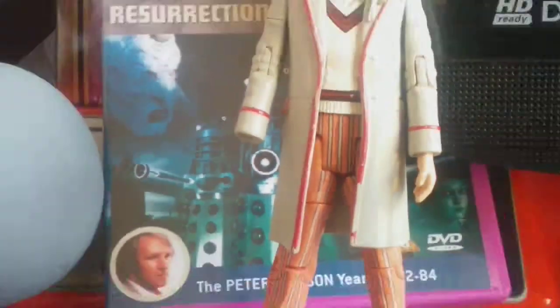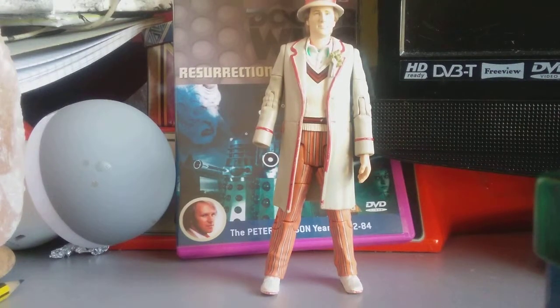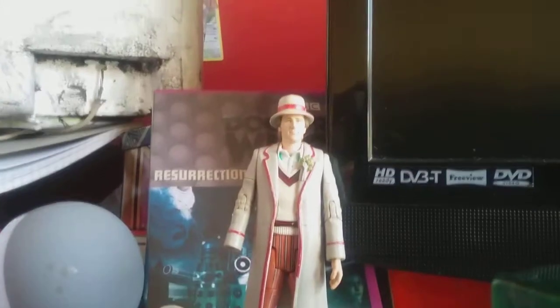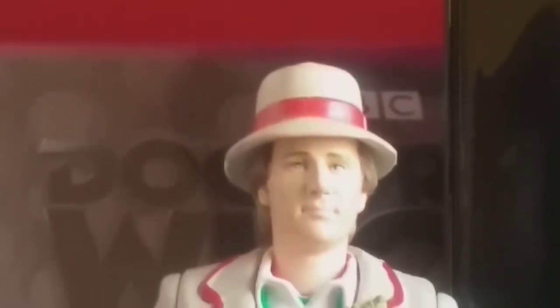Also, you can see a Dalek plunger. I come to plunger your toilet — okay, doesn't matter. Start with the hat. Nice hat, very nice, used in 1982, I guess.